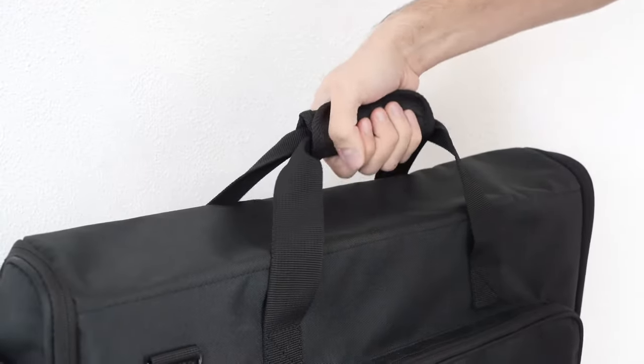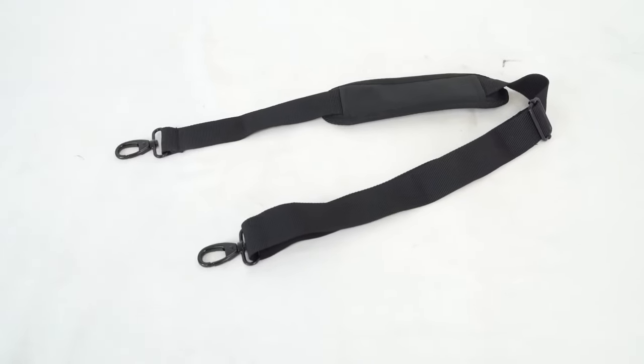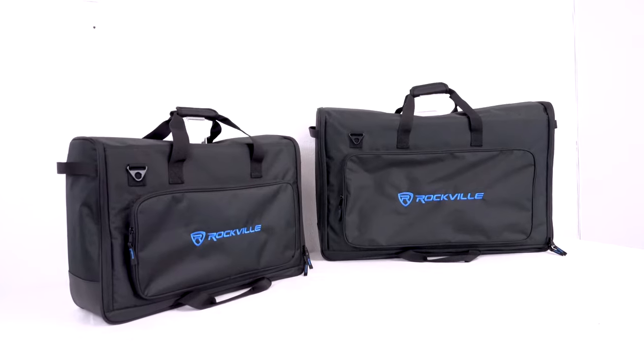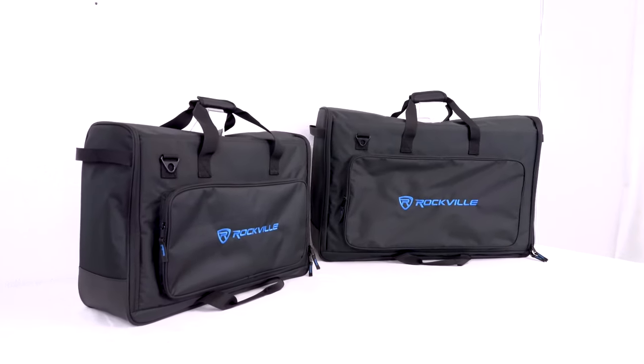We offer regular carry handles that are briefcase style, as well as a removable and adjustable shoulder strap with soft padding, so you only have to make one trip from the car. These bags are built tough with thoughtful features and touches throughout.